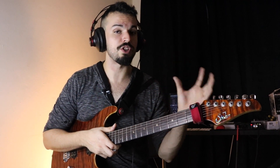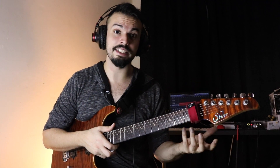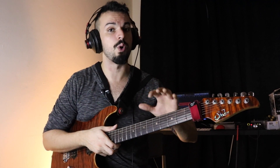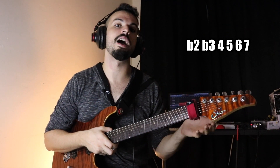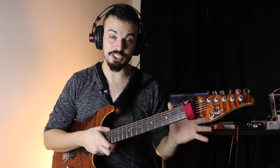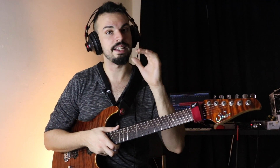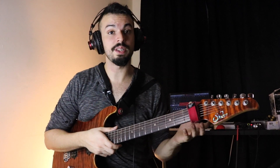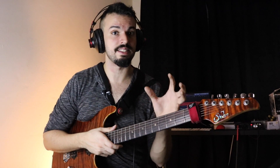Except you switch out the root for the flat 9, or the flat second. So the intervallic construction of this whole tone scale application would be: flat 2, flat 3, 4, 5, 6, and 7. As I said, it's pretty much the melodic minor scale but you switch out the root and play a flat 9. The cool thing about this application is that it gives you that outside sound that a lot of jazz, rock, and fusion guys are looking for.